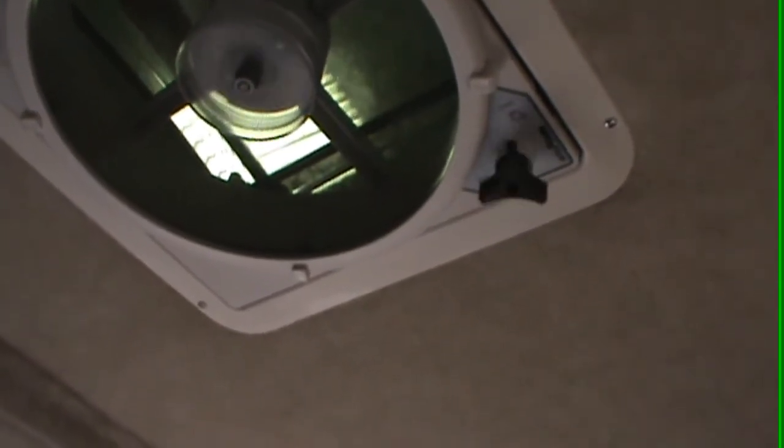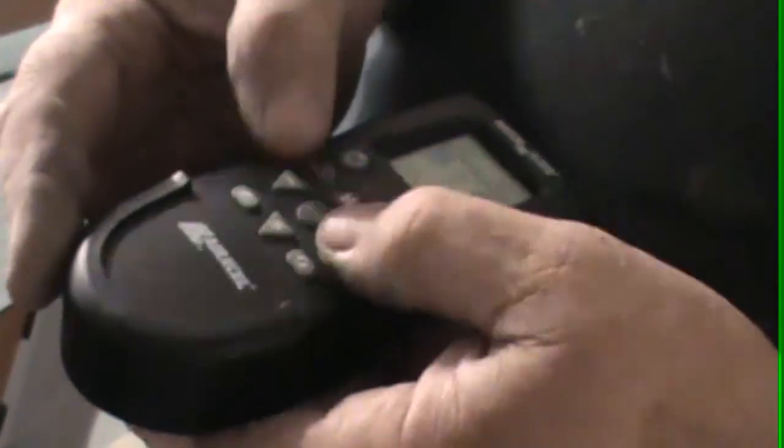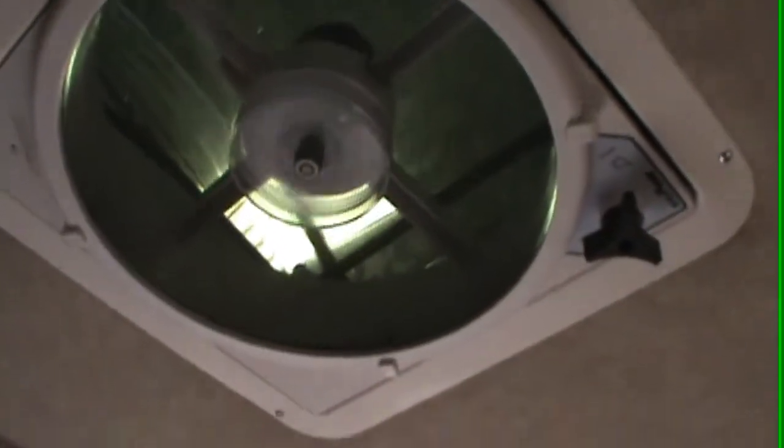Open it back up, and on the remote itself it says 'auto.' With the fan completely turned off, if you hit auto a little green light will come on. It says 'set temp' and 'room temp.' The plus and minus will set your temperature. So if you leave a pet in here or take off for the afternoon, set it for 68 degrees — when the trailer reaches 68 degrees inside it's automatically going to hold it, either sucking air in or out however you have it set. When it drops below 68 degrees it will automatically close.